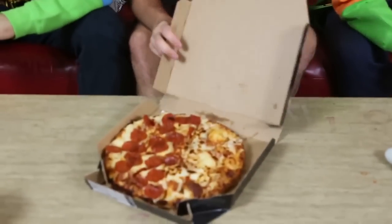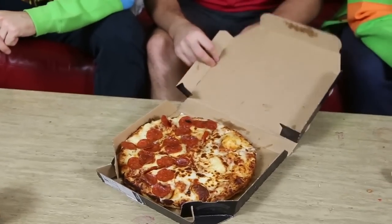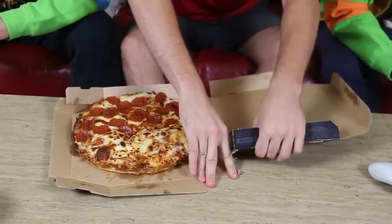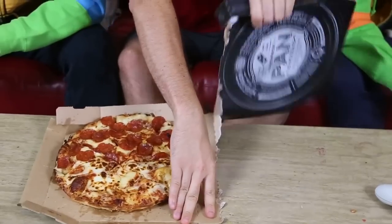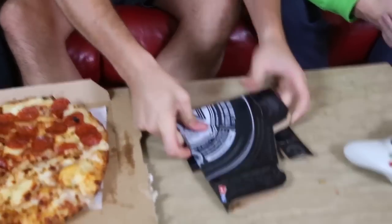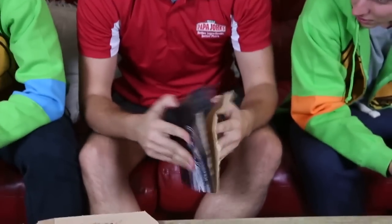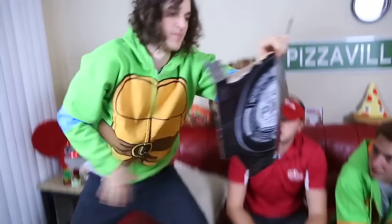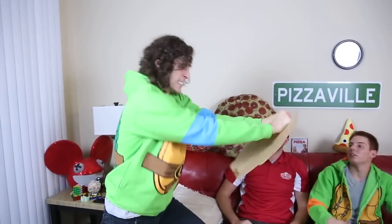We don't have any plates — what do we do? How do we cut this pizza? Well, all you have to do is take the pizza box, fold it into four pieces, and then lift them up like this. He's the biggest guy — come on, show us your power, don't mess it up!